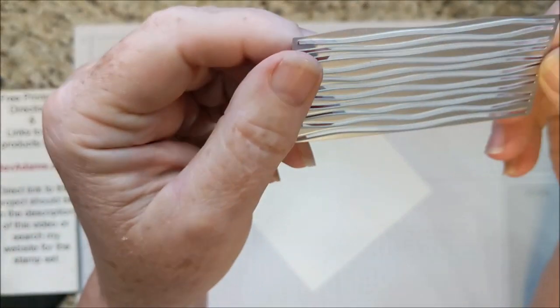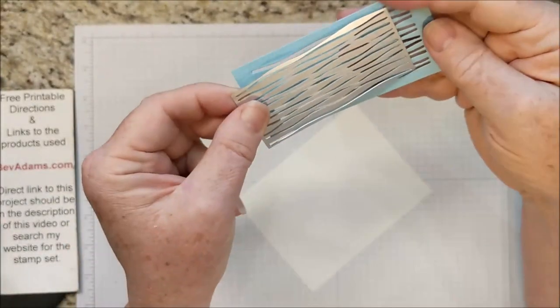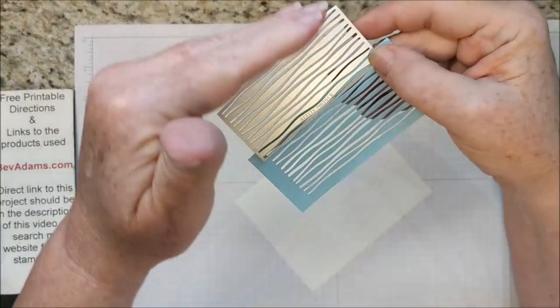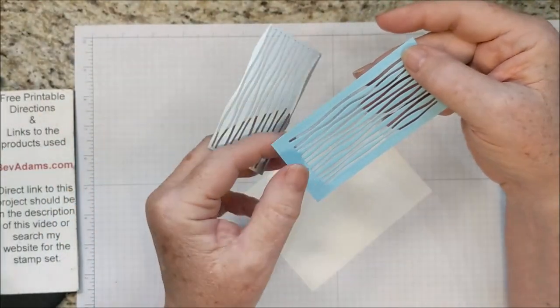This die is pretty cool. The way the blades are arranged on this makes it really easy that if you wanted to just slide this up and do another row of slits all the way up your cardstock, you can do it.